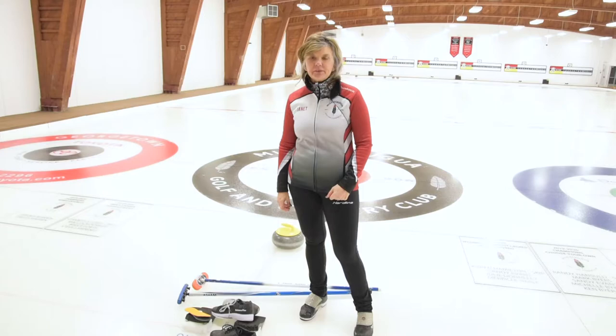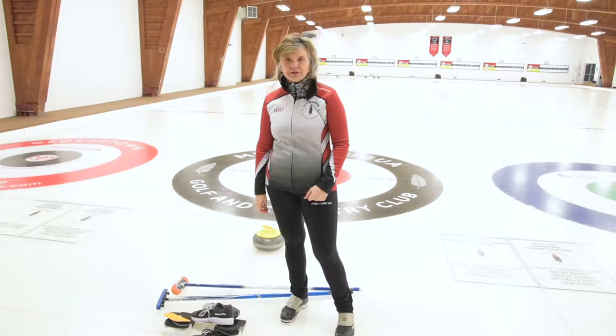Happy New Year everyone! It's Janet here with another Sweeping Saturday. What I wanted to talk to you about today is your equipment and why equipment matters in your curling game.